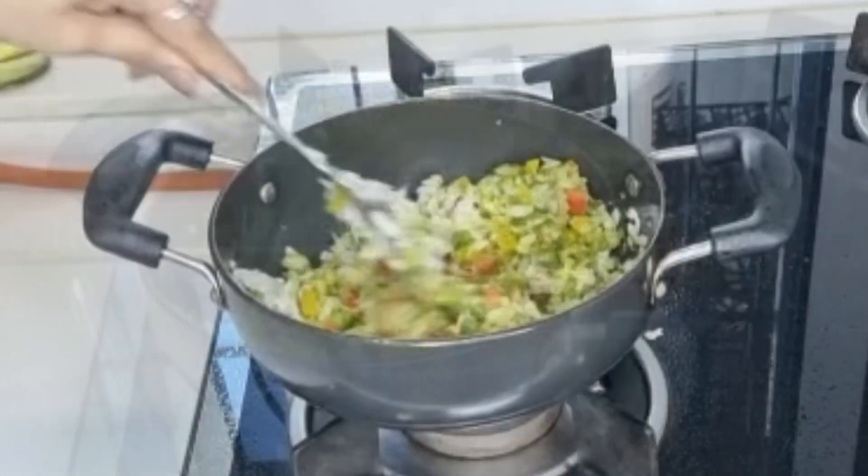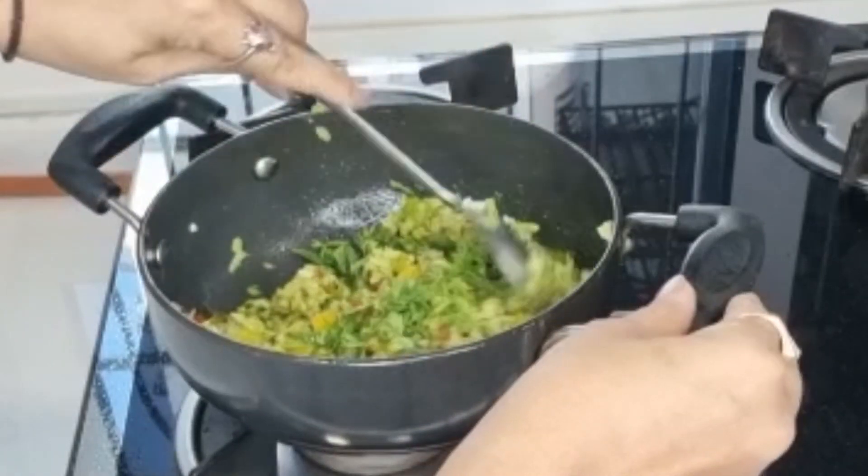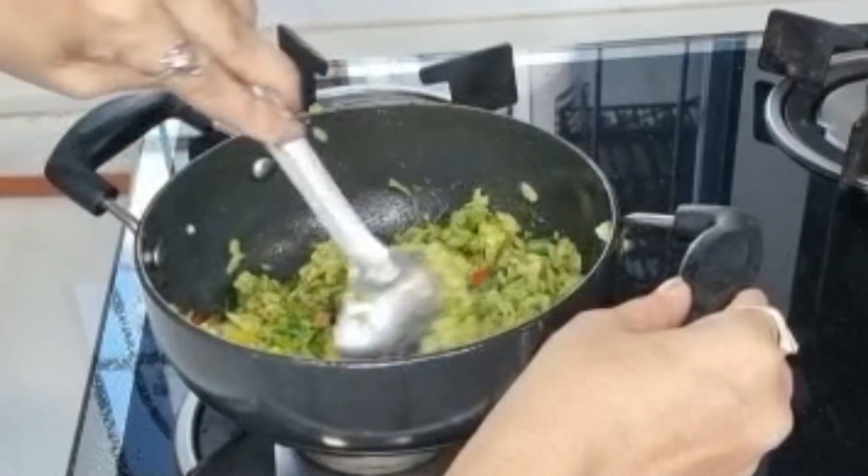Add fresh coriander leaves. Mix it well.